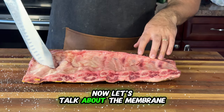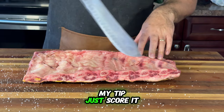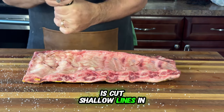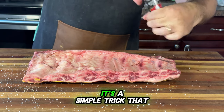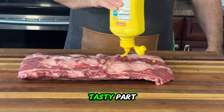Now let's talk about the membrane. You might be asking yourself whether to take it off or not. My tip — just score it. Scoring the membrane is quicker and gives you awesome results. All you have to do is cut shallow lines in the membrane, and this will let the smoke and seasoning soak in better without losing any of those juices. It's a simple trick that really boosts the flavors.